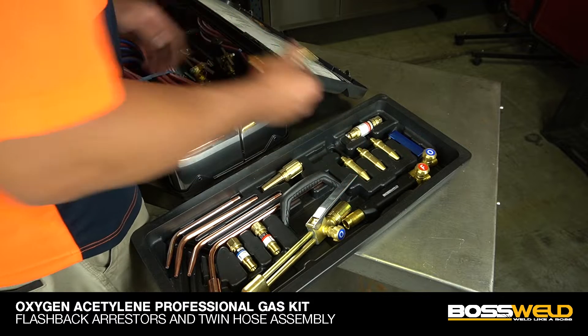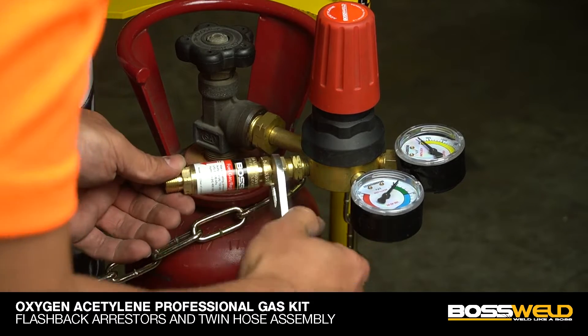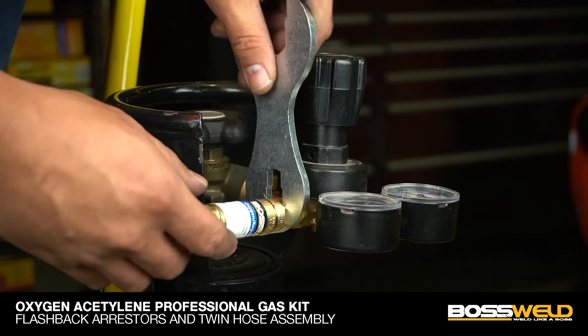Now we can fit the long flashback arrestors to the regulators. Please make sure to follow the color coated instructions and use the spanner to tighten them.